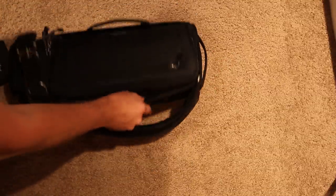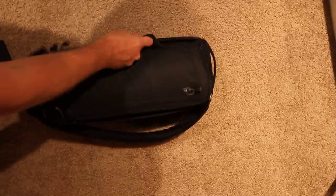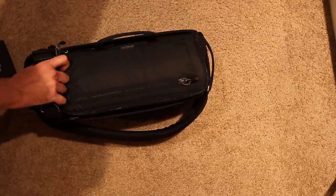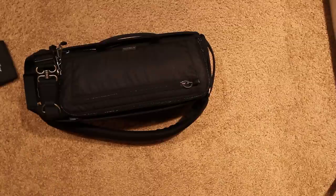Despite its compact size, it's quite good. And this is padded as well. Despite my disdain for sling bags, it's really quite comfortable. That's kind of a quick overview of the bag.